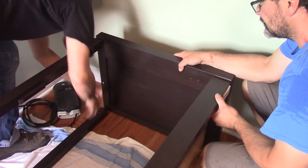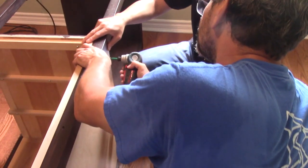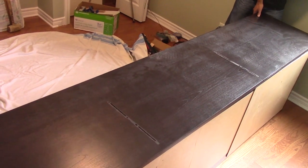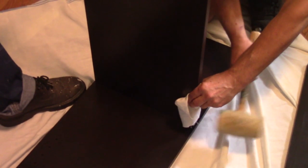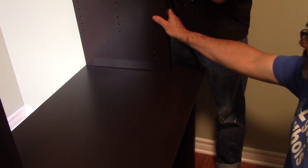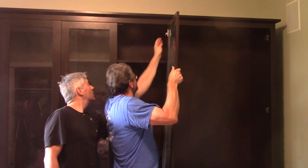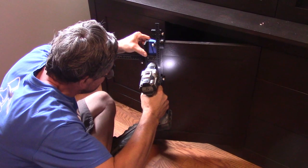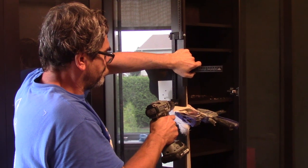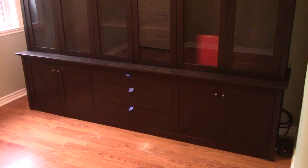Assembling it on the client's side was not as fast. I had to give some information on how to assemble it, but René and I did this dozens of times, so we knew what to do. In the end, I drilled some holes for the pulls on the doors and drawers. Here's the big bookcase in place in its new home. Fred was super happy, and so was I.